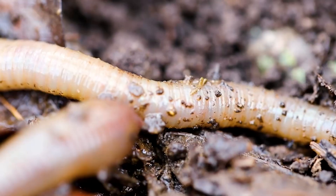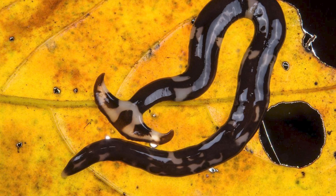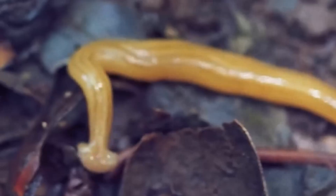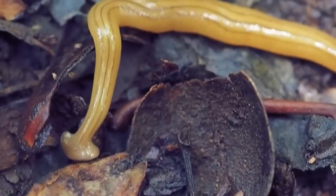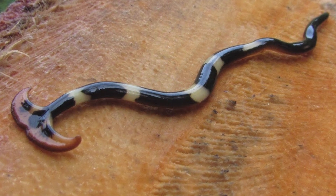The distribution of hammerhead worms is noteworthy for its diversity. Various species of these worms have adapted to different regions and continents, resulting in a global presence. Their ability to thrive in a wide array of environments underscores their resilience and adaptability as a group of invertebrates.